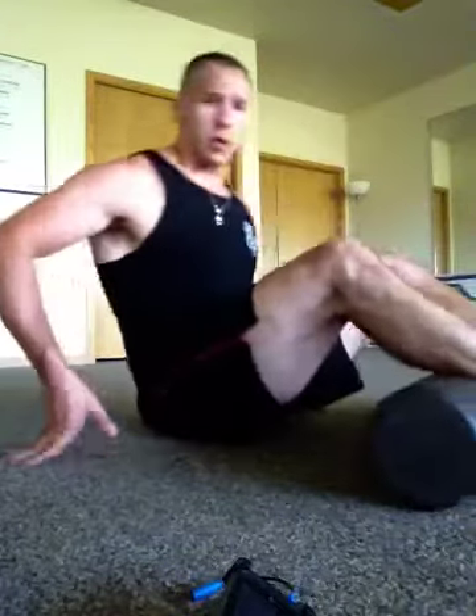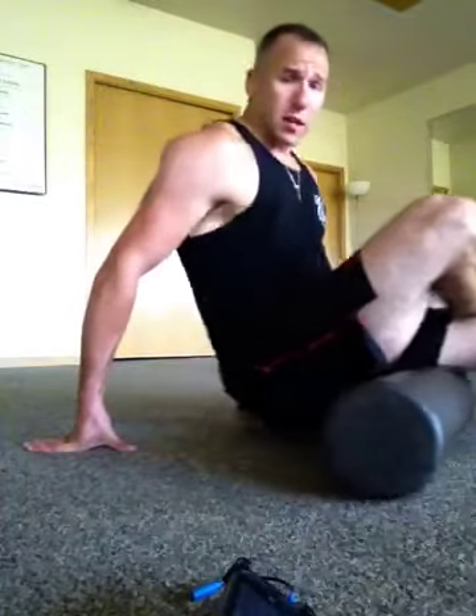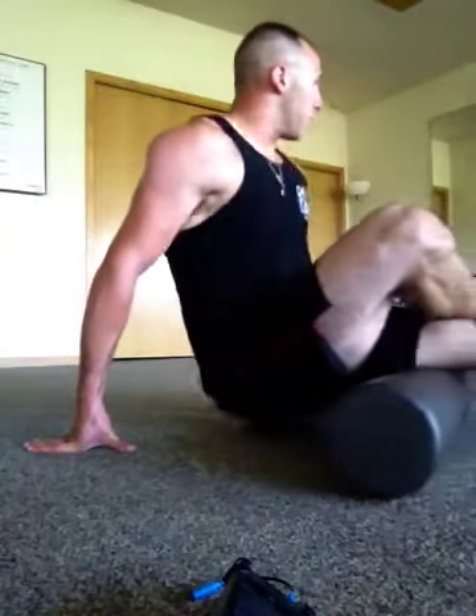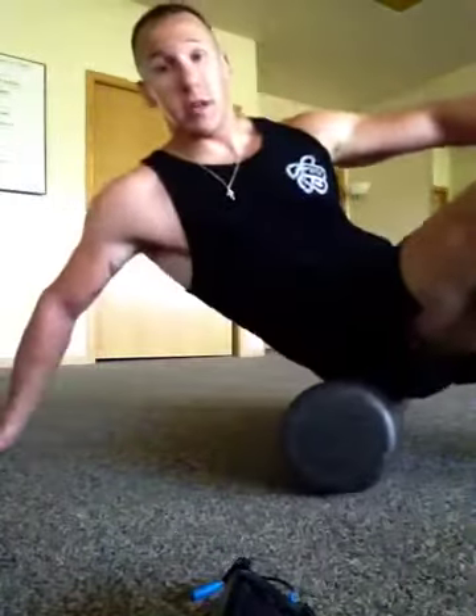These videos aren't instructional — they're not a how-to. It's simply what I'm doing on my journey to strongman, so take it for what it is. This is what I do; you don't need to do any of this. But this is my journey.